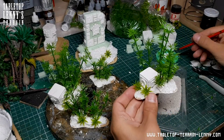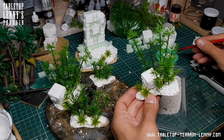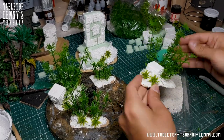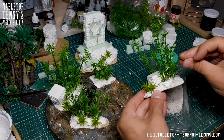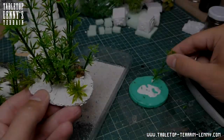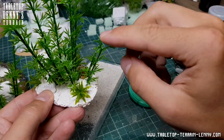Wood glue plus sand to create sandy areas. Some of the bamboos need a dip of glue.